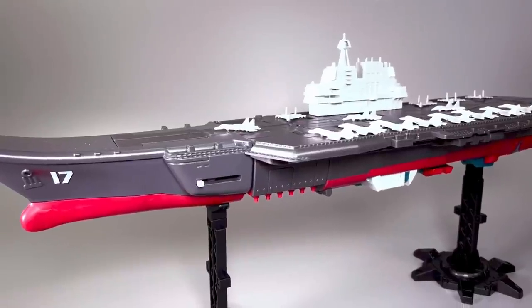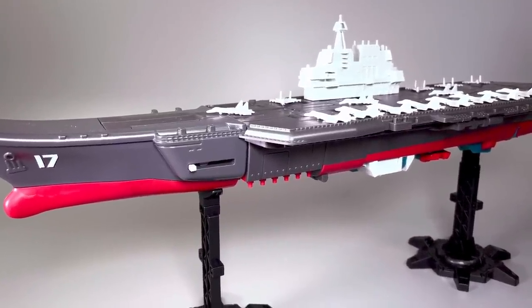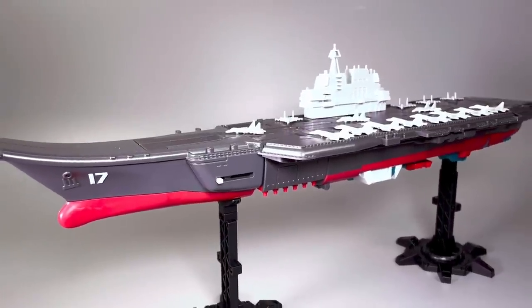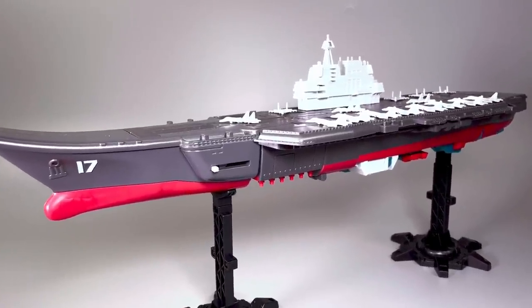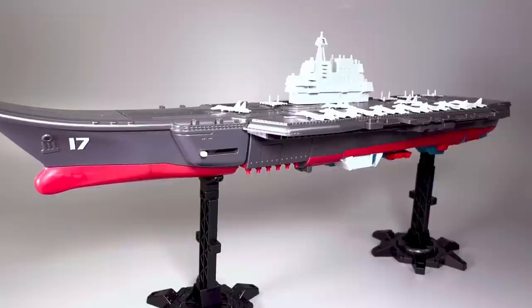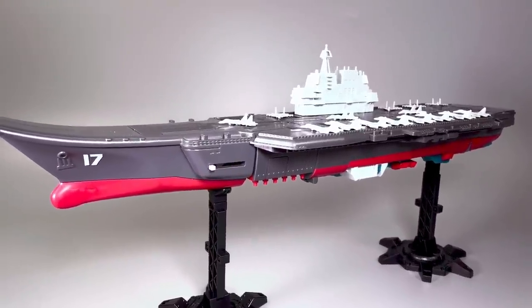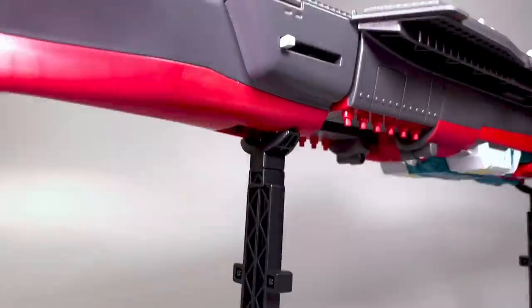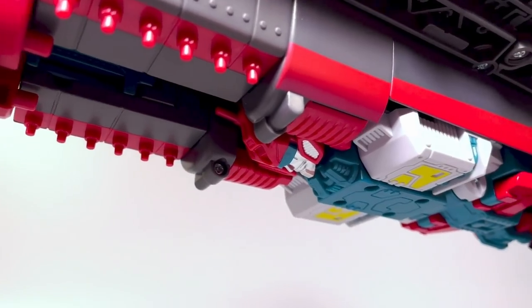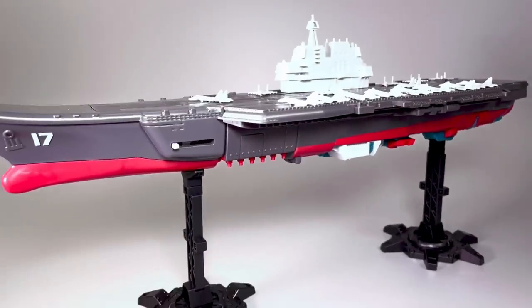Some folks on Twitter have asked me if this is the Toy Easy aircraft carrier. It is not, and I don't believe they've released an aircraft carrier — I believe they've only released two destroyers at this time. Also, this figure is not a combiner, and it is a much simpler transformation than those. Also, there's obviously a giant robot under here — that's just easy to see, as opposed to the Toy Easy ones, which don't show that off.